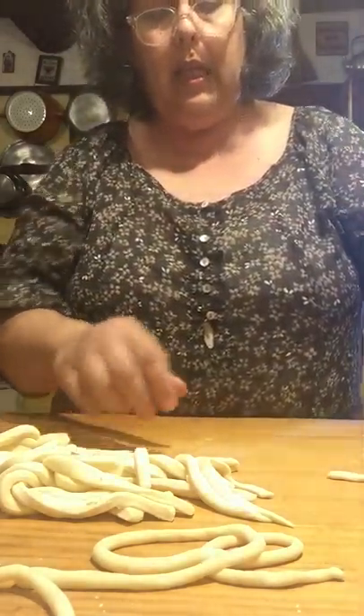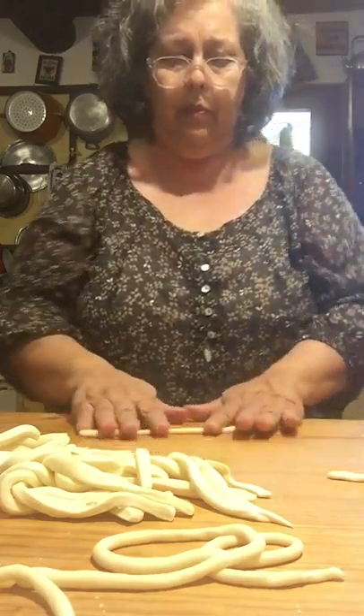See how easy these are to roll out? It's almost like Play-Doh, really fun. Kids love this.